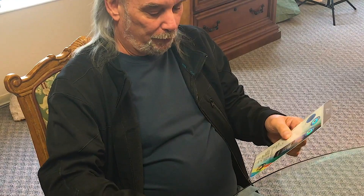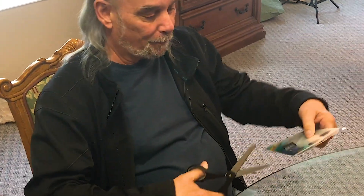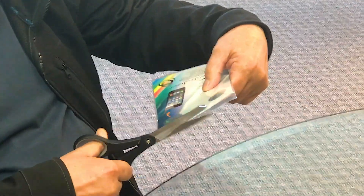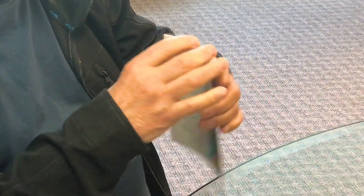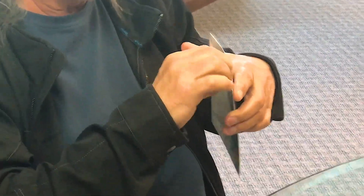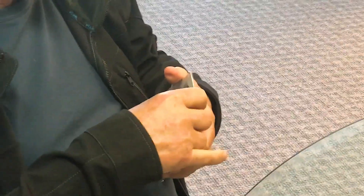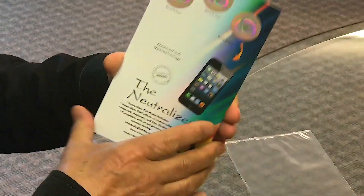This is our normal tri-pack packaging that most of you order. What we do is simply take a pair of scissors and cut it open right at the top. We take it open and pull the insert out of the packaging.